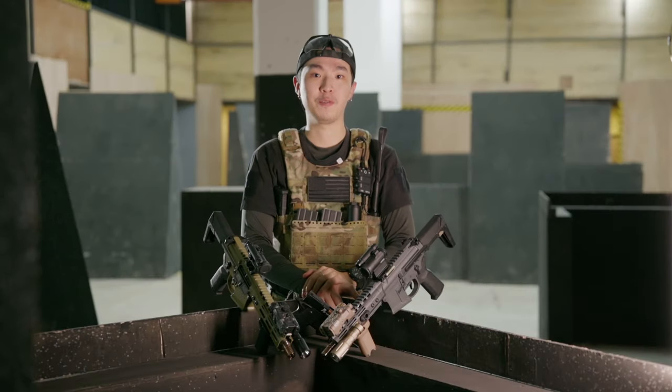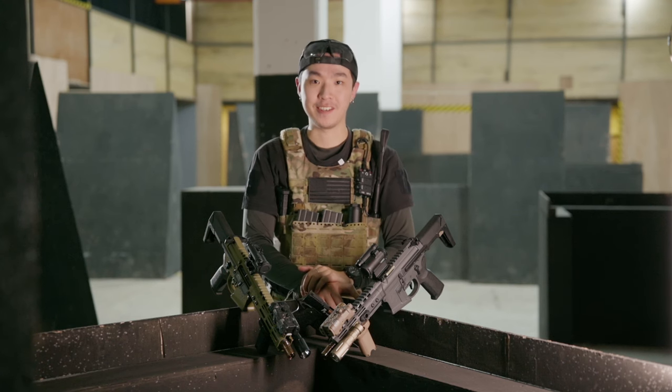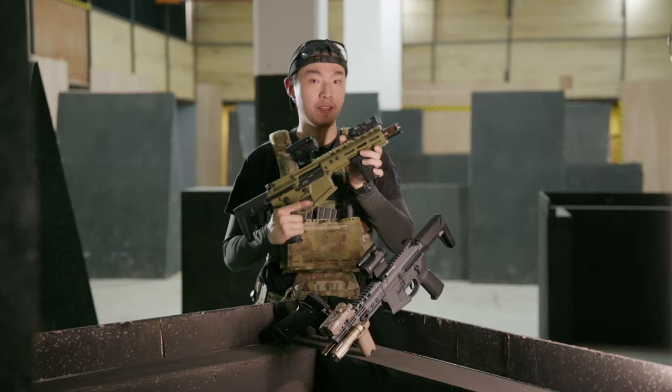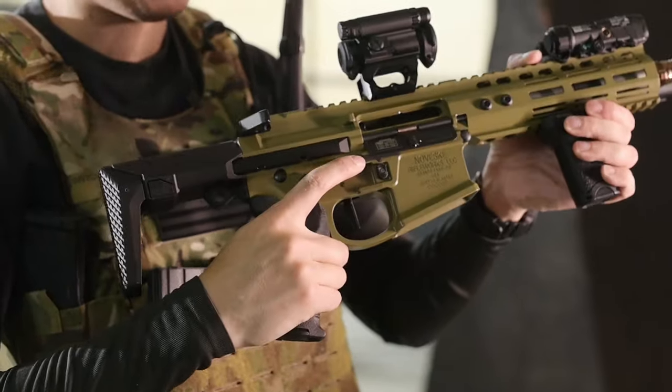We're going to have a look at the EMG licensed Novasky Ghetto Blaster MWS kit. It's featuring the Cerakoted Bazooka Green and Sniper Grey.